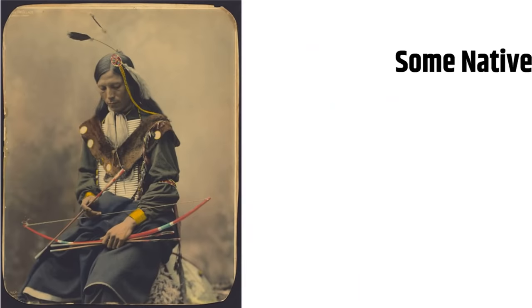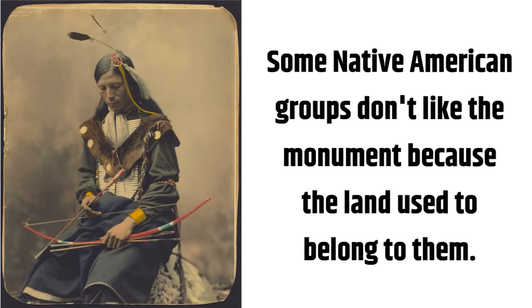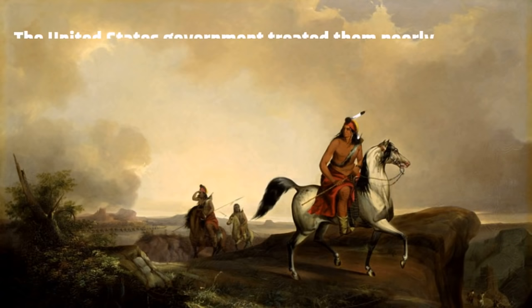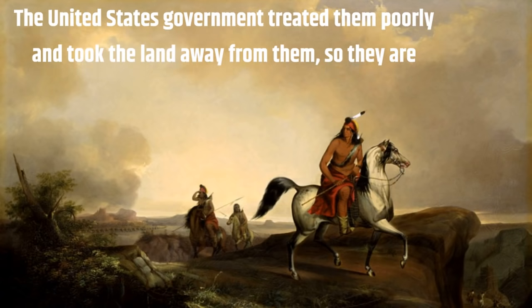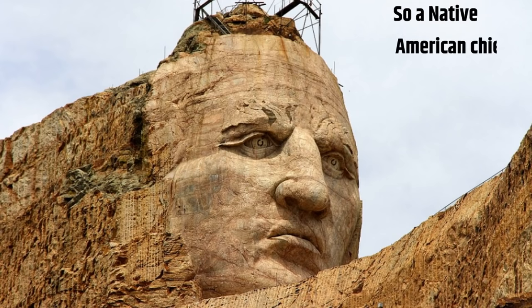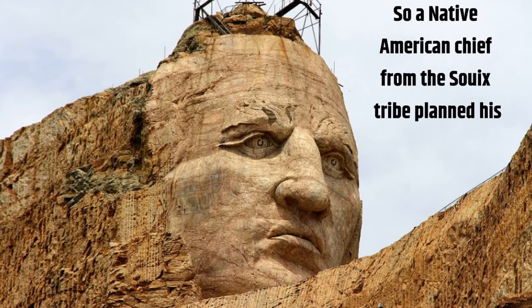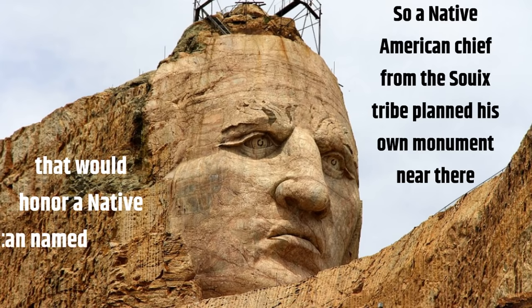Some Native American groups don't like the monument because the land used to belong to them. The United States government treated them poorly and took the land away from them, so they are upset that Mount Rushmore was built on that land. A Native American chief from the Sioux tribe planned his own monument nearby that would honor a Native American named Crazy Horse.